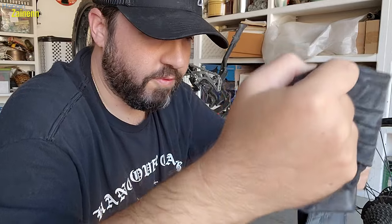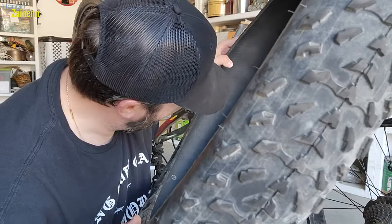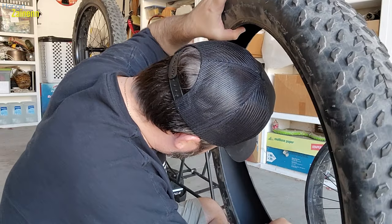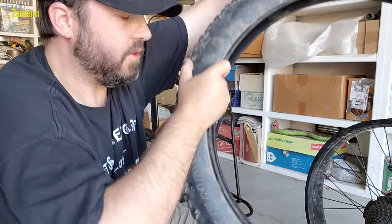I got my replacement tube right here — it's a different nozzle than I had before, but I'm pretty sure I have the adapter for that. Before I put this tube in, I'm gonna double check the inside of this tire to see if I can find anything as to where this happened — any sticking-out wires or anything like that. Let's check the other side just to be sure.